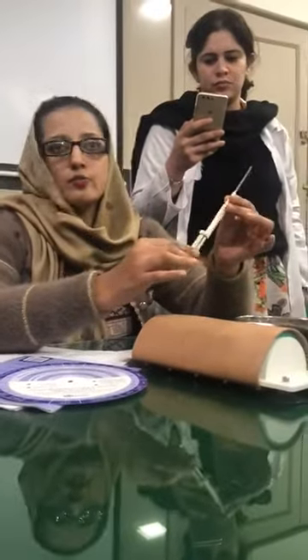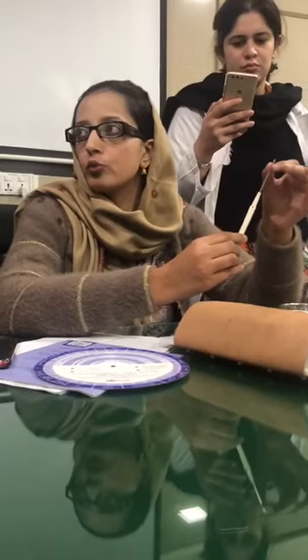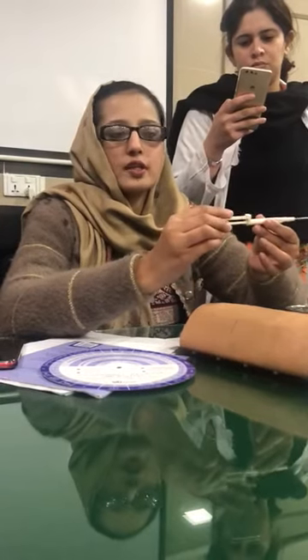This is the procedure. Inside the rod, there is a capsule in white color, which contains a hormone. This is a needle and cannula. This is an obturator. This is a seal.